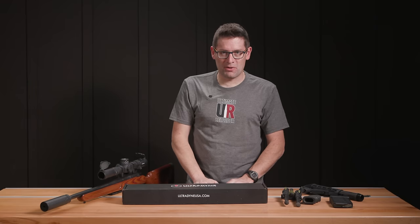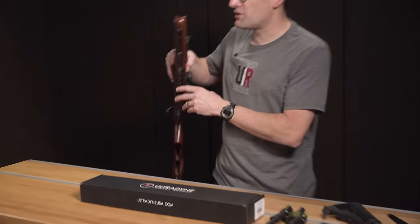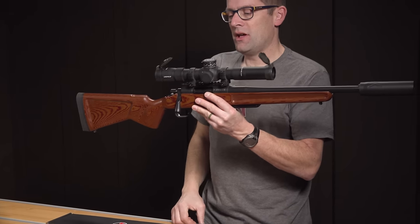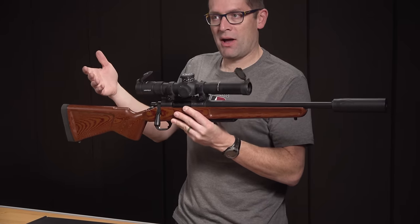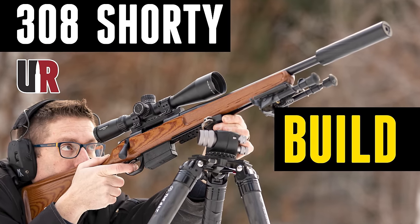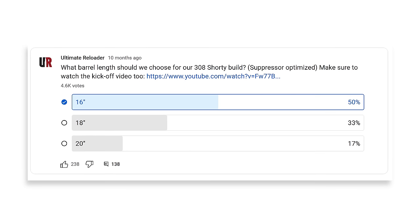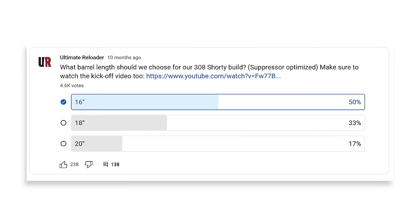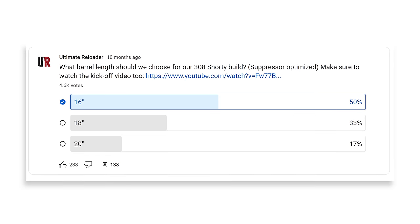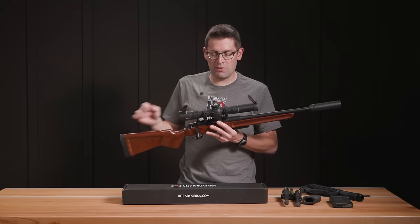Gavin Geer here from ultimatereloader.com. This is Shorty — you've seen Shorty in quite a few stories here on the channel. The whole motivation was a compact .308 gun with a fast twist barrel; it's got a 1-8.5. I put a poll out there, I think 4,000 people voted whether it be 16, 18, or 20 inch barrel length. You guys said 16, so I made it 16.001 inches in length, if you catch my drift.